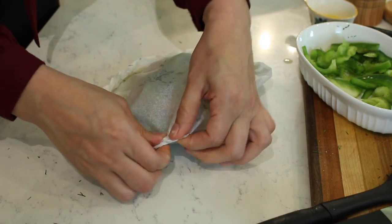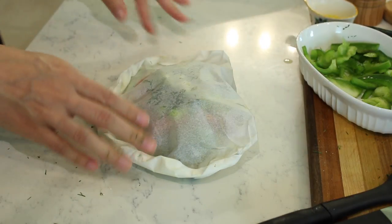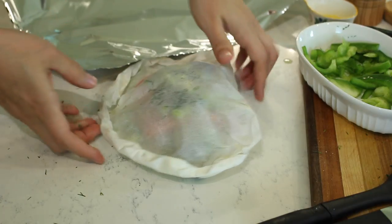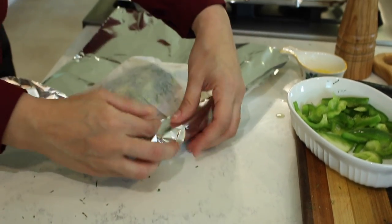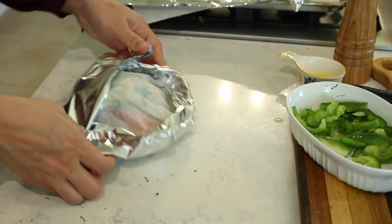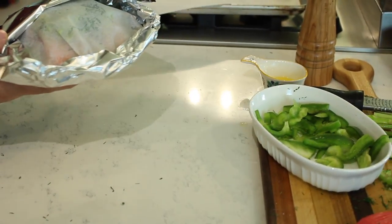When you get to the bottom, just fold it over. You can place it in the pan just like this, but I'm going to wrap it in an extra layer of foil for protection. I'll do the same with my second piece of fish. Once both parcels are ready, place them in the oven preheated to 400°F for 10 to 15 minutes, depending on how well done you like your fish and the thickness of the fillets. The parchment should puff up from the steam.